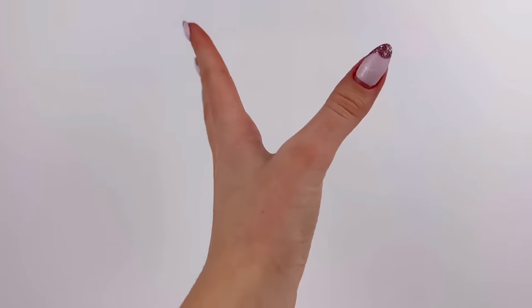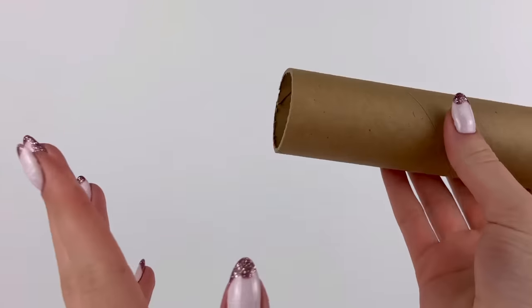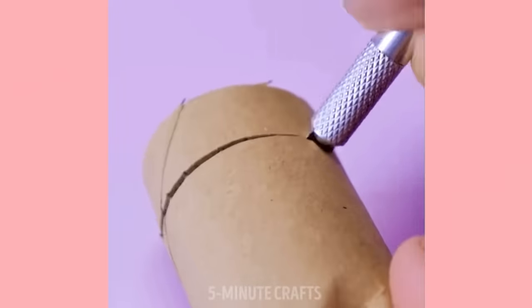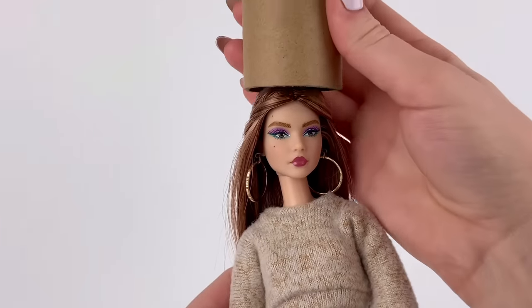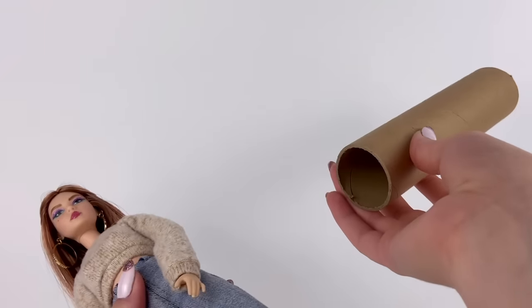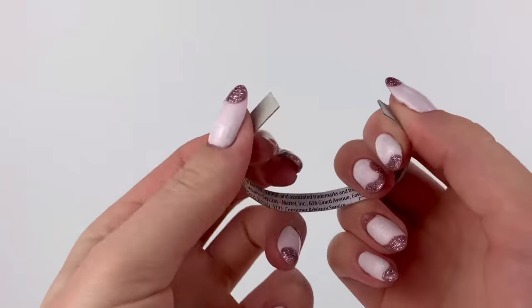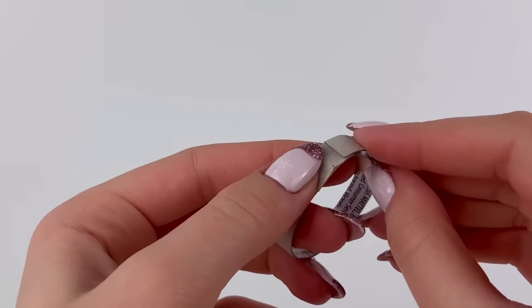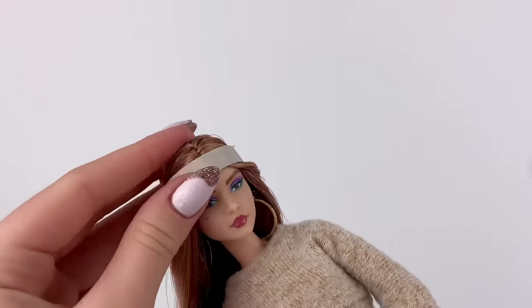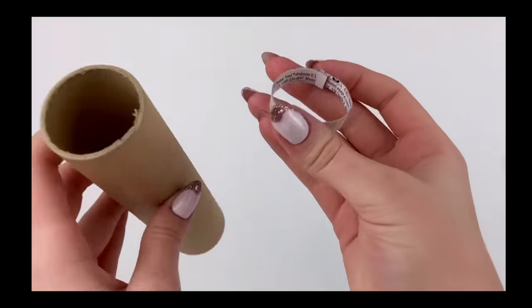The first hack we're gonna try out is making a doll beanie out of yarn. It looked like the first thing they did was grab a paper towel roll and cut a piece off of it. But if I actually put it on a doll's head, it's kind of bigger than necessary, so I'm gonna break the first rule and instead cut a strip of paperboard.